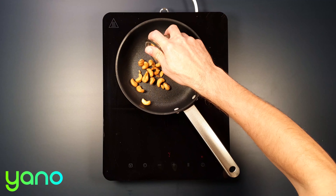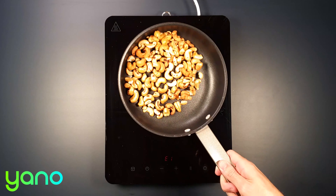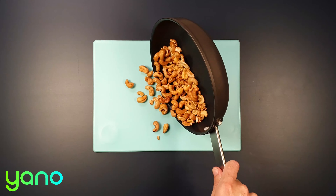While the lentils cook, put a saucepan on a medium heat and toast the cashews. Once lightly browned, roughly chop the nuts and set to one side.